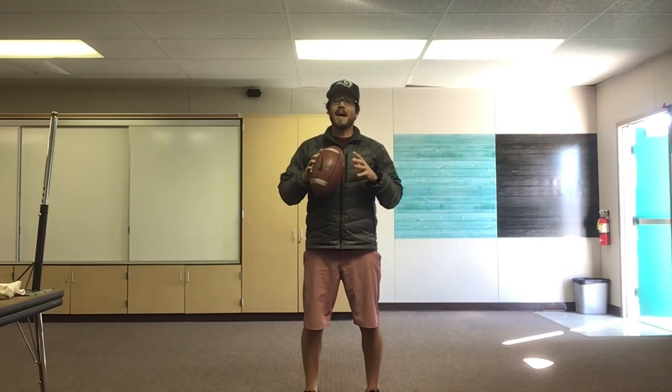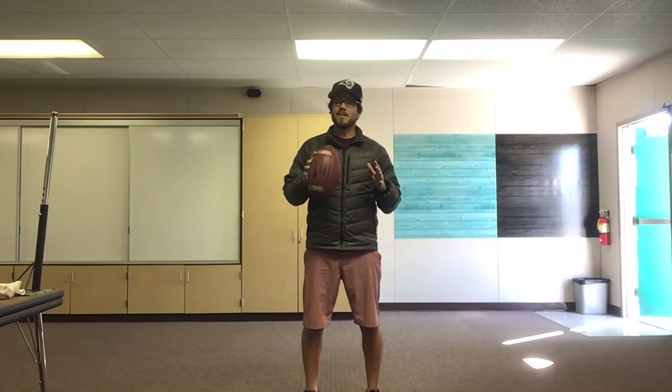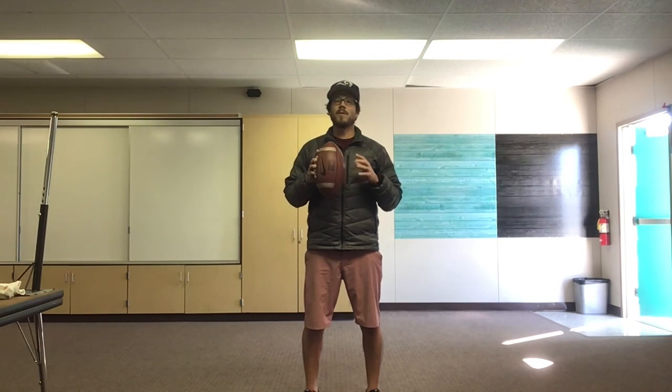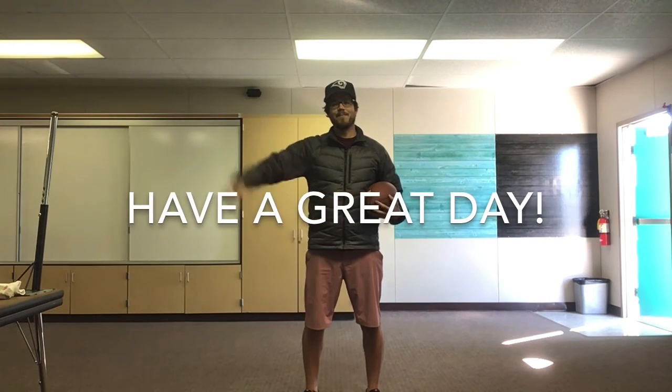Fantastic job with your flag pulling activity! You guys are amazing. I know football is not the easiest sport to play through distance learning, but you guys are doing it and doing amazing. Partners, thank you so much for participating — we really appreciate your help. I hope everyone is healthy and safe. I look forward to seeing you guys really soon. Until then, have a great rest of the day. Bye everyone.